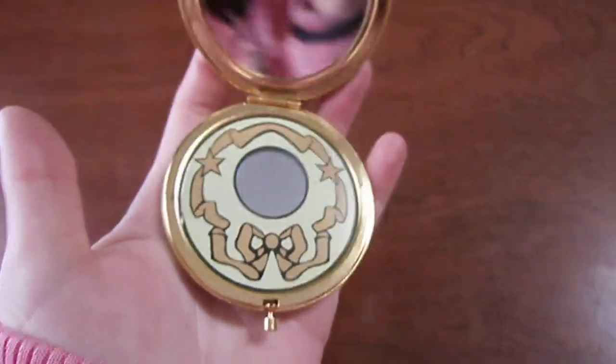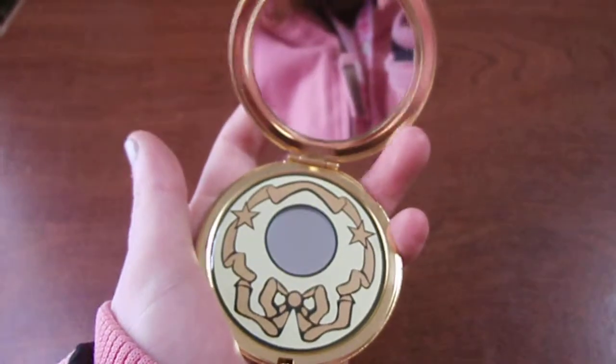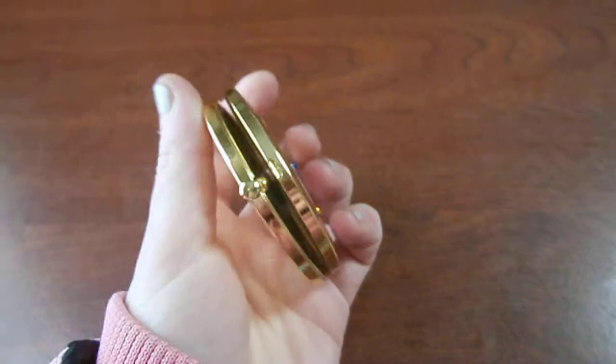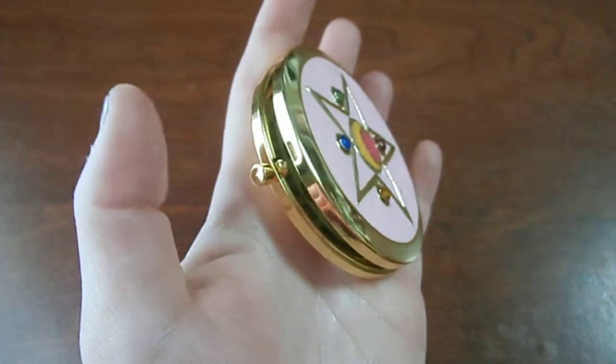And for the price — I mean, 20 bucks? Come on, it's worth it. It's pretty sturdy. You could literally use this as a weapon if you needed to. When you go to close it, you can just snap it closed. I prefer not to do that, though, just because I don't want to wear down the clip.